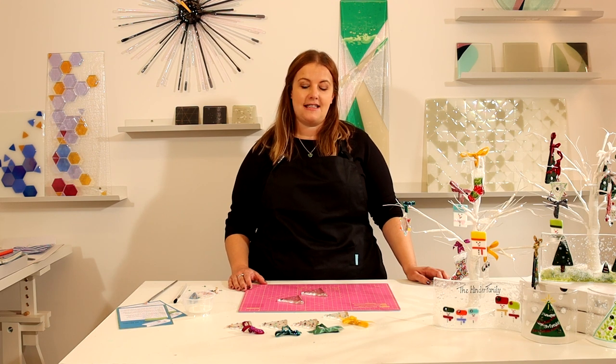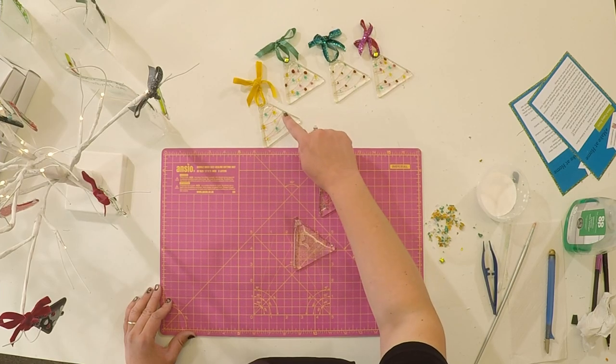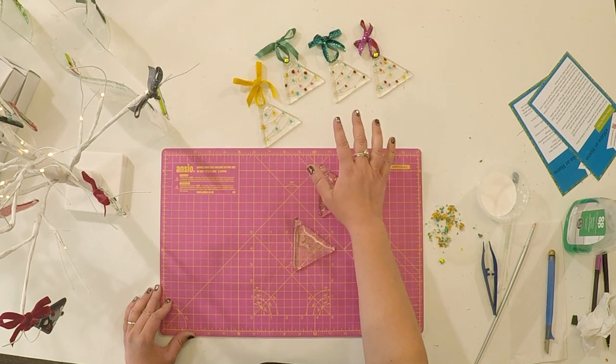Hello, I'm Casey from the Glasson Art Studio. Thank you for buying a make-at-home kit. Today we're going to do the clear Christmas trees with lights. I've already made the line for the lights on the tree and they've been pre-fired, and then you're going to add the lights and whatever decoration you'd like to add to it.